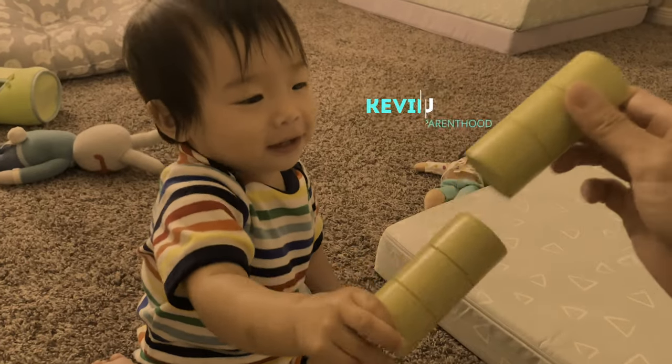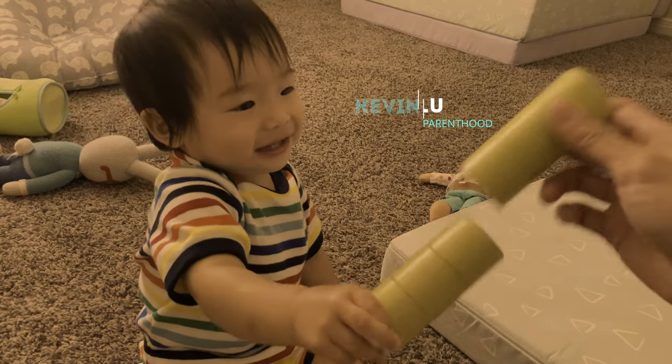I am super excited to share with you this newly updated Lovevery Thinker Play Kit. Lovevery recently updated the 11 to 12 month box with some exciting changes. In this video, I'll do an unboxing and I'll review what's inside this new play kit. Quick disclaimer: Lovevery did send me this box to check out, but all opinions in this video are my own. They did not get to review this video before I uploaded it. Let's go ahead and see what's inside this box.